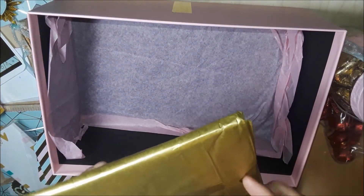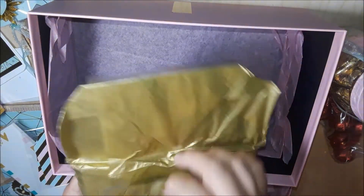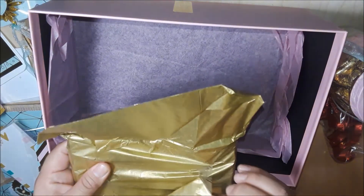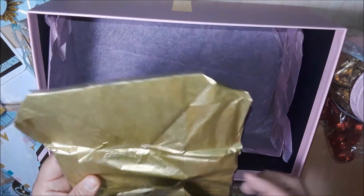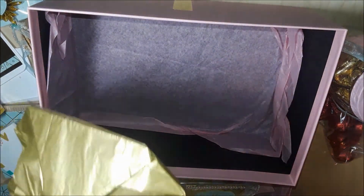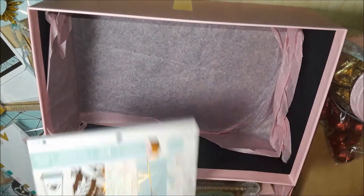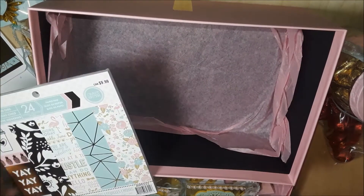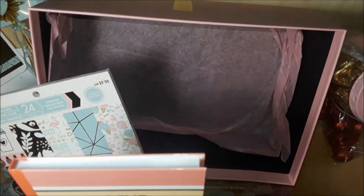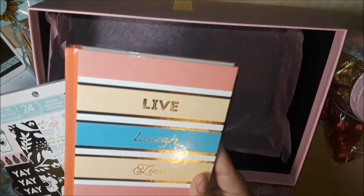And the last thing in here — oh my god, this is gold! The tissue paper is so adorable, I wonder where she got it. She sent me a 6x6 paper pad — oh my god, look at that! And then she sent me this little notebook. I was actually going to dig into one of my boxes to find a little notebook because I need to write some things down.